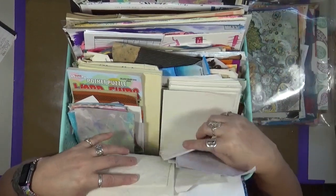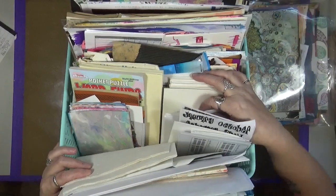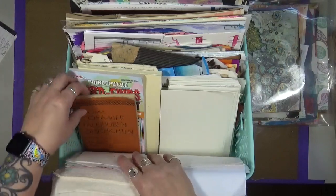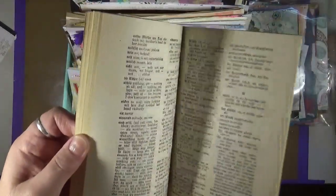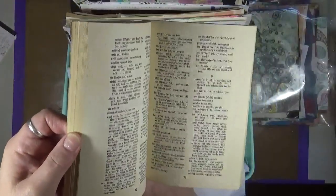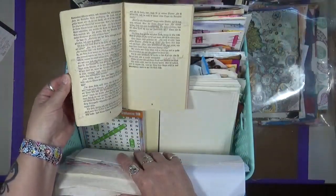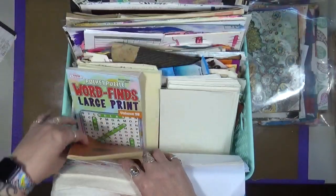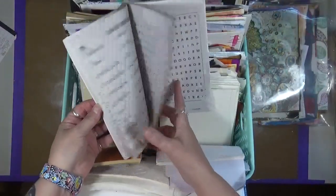Let me stand up so I can actually see what's in here. This is all just painted papers. This is a book, and it's in a different language - well, some of it is. I just love the fact that it's got handwriting in it, and I rip out a page and use it for mixed media projects.